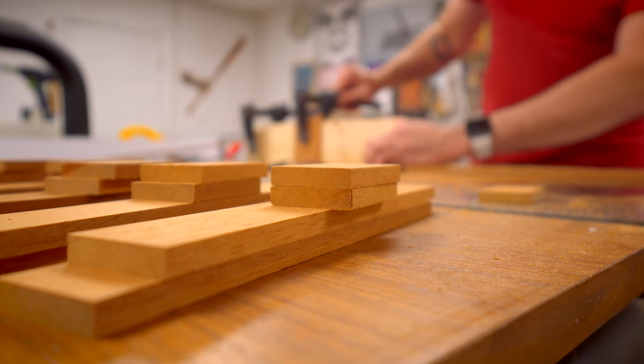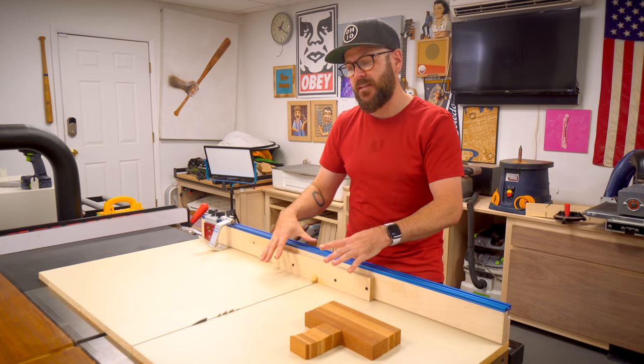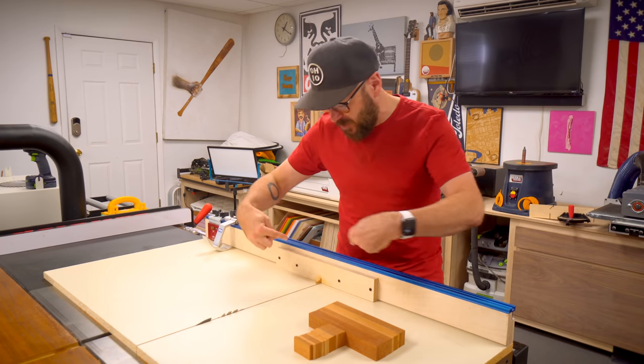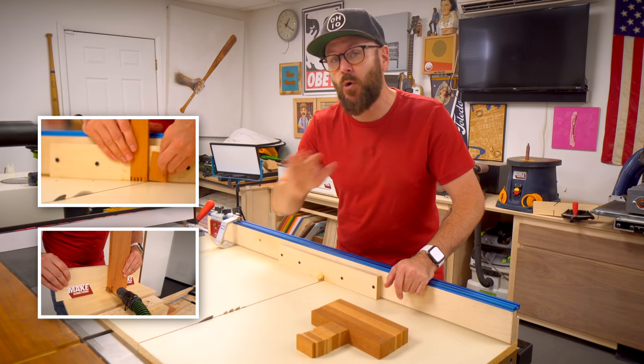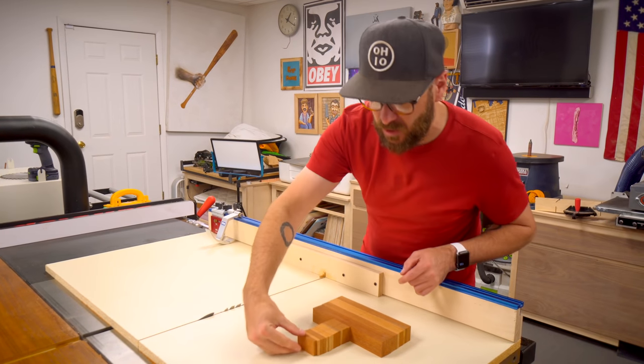I went ahead and ripped all my pieces and then cross cut everything to length. I'm going to start making the box joints here at the table saw. If you want to learn how to make box joints at the table saw with a simple jig like this, I've got a dedicated video on that. I've also got a dedicated video on making box joints with only a router. Both of those videos will be linked down below and at the end of this video.